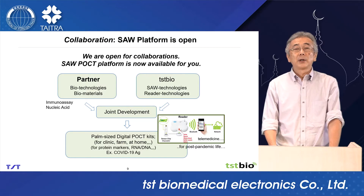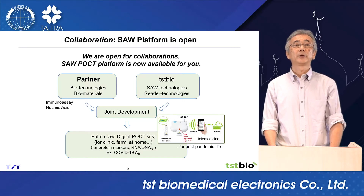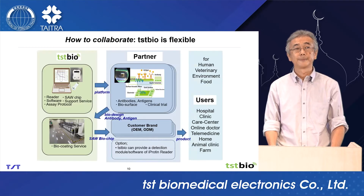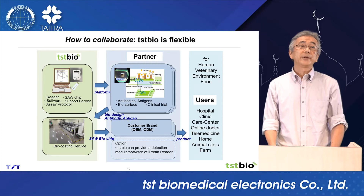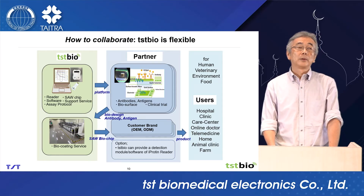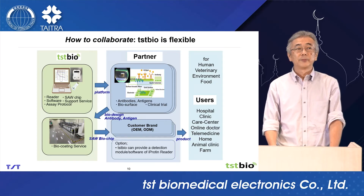As you know, the immunoassay market is very wide. We are now open for collaborations. TSTBio can provide a platform for joint development. We are very flexible. This is one example.